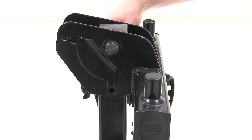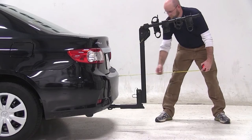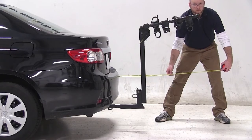Next, pull the pin at the top of the mast, extend your cradle arms and reinsert the pin. With the cradle arms out, you've added about 37 inches to the back of the Corolla.